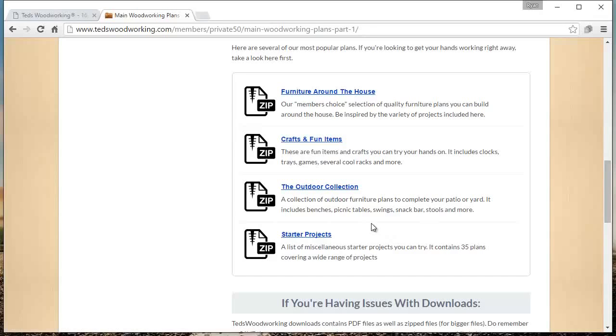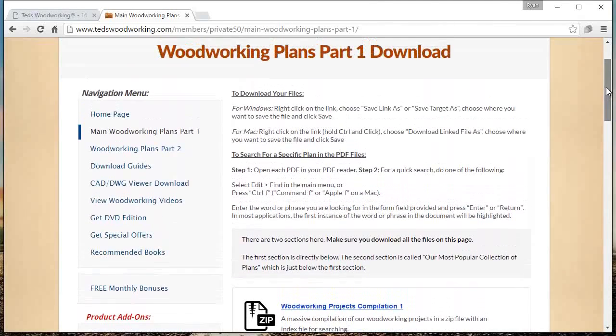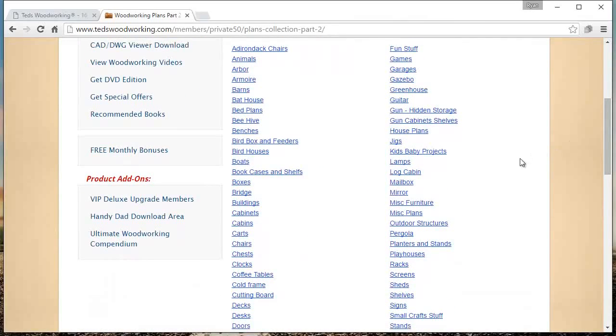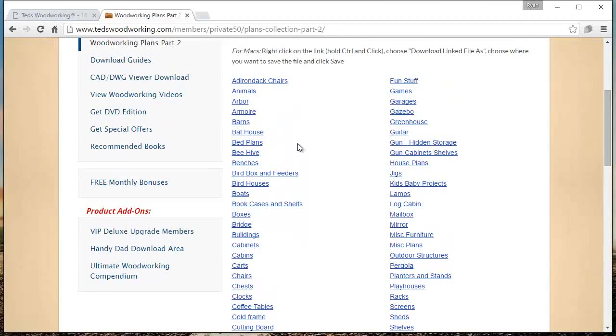I really like the starter projects if you're a new woodworker — it's just a collection of 35 plans that are really easy to make but are kind of neat at the same time. I'll show you what the plans actually look like in a minute, but for now I just want to show you an overview of the entire thing. So now we'll go to Woodworking Plans Part 2. This is kind of my favorite section because everything's labeled by category. There are quite a few categories here, and each of these has a zip file that contains probably 50 to 100 plans in that specific category.